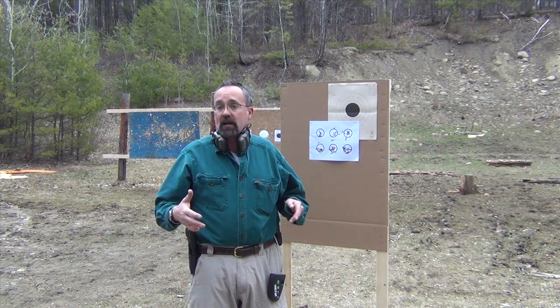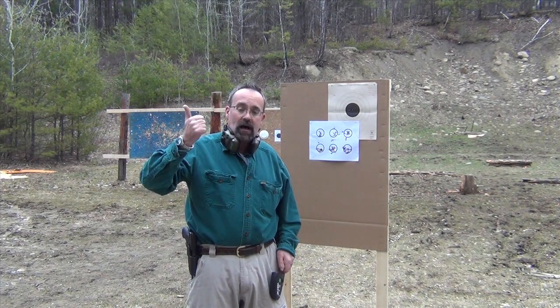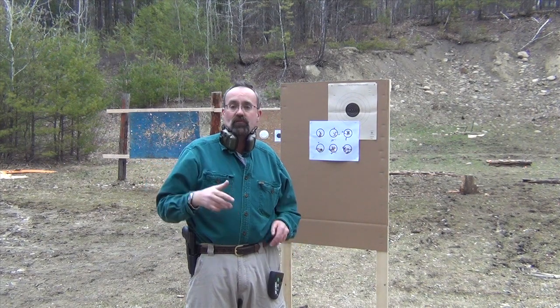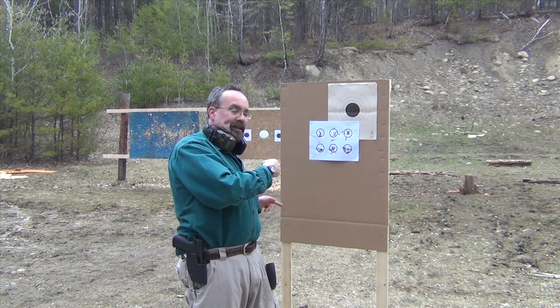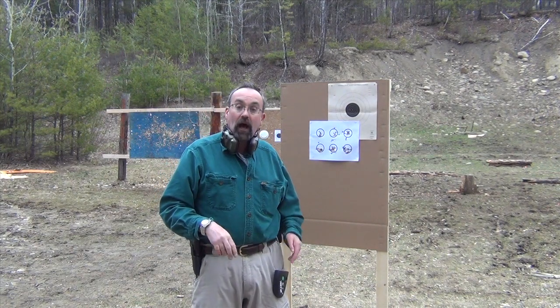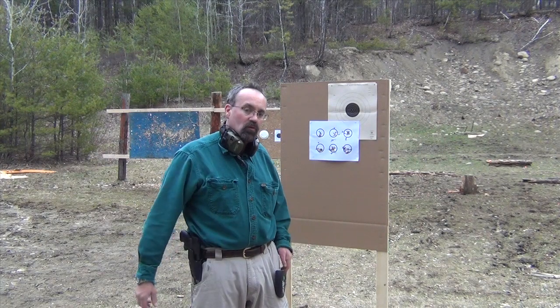If you like this video or any other videos that we make on this channel, I'd ask that you click the little thumbs up icon in the bottom left of your video screen and let us know what you think. So we're going to get to shooting the six-dot drill by Todd Green and talk you through how you do it.